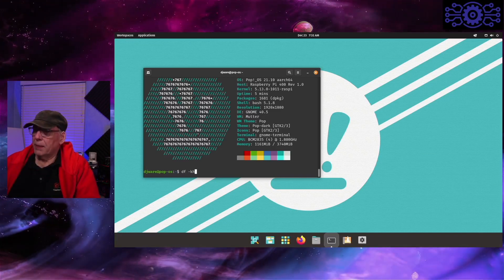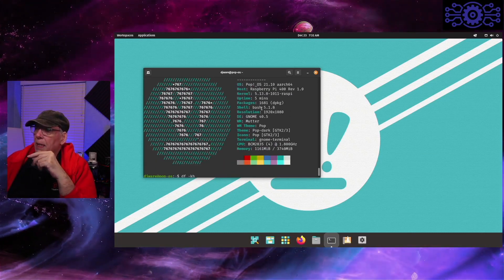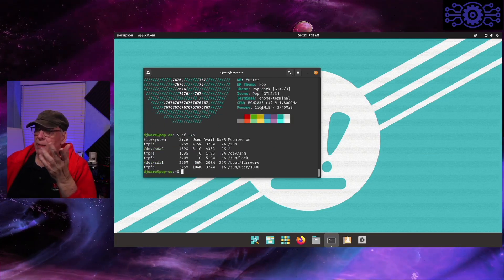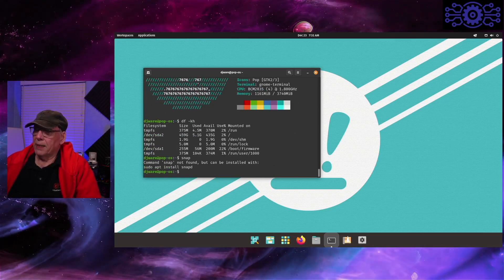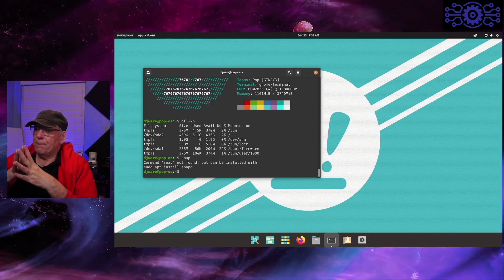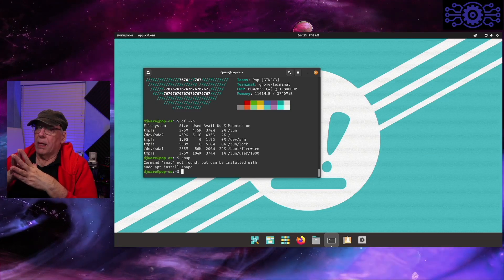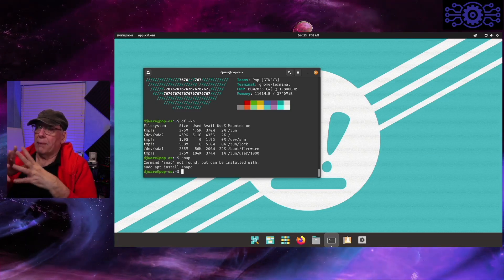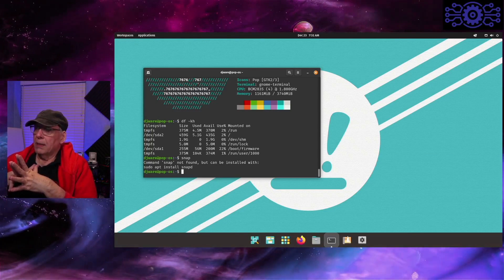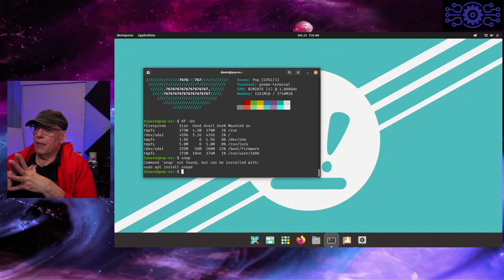We've got about 1,681 applications here, and no snaps and no flatpaks. Snap is not installed by default — if you want it, you have to install snapd. We've got about 5.1 gig in use, which is about 2 to 3 gig less than what we found on the x86 version of Pop!OS, which was at 8 gig. So it is taking up a little less space.